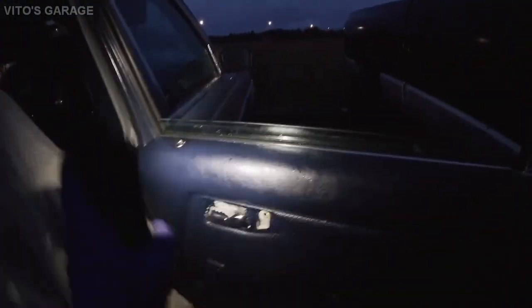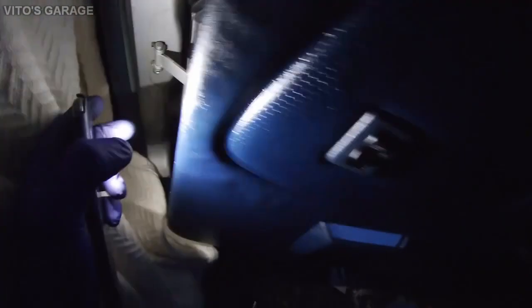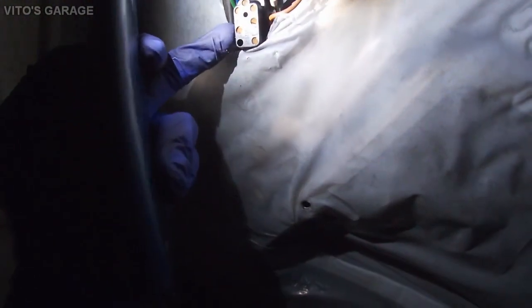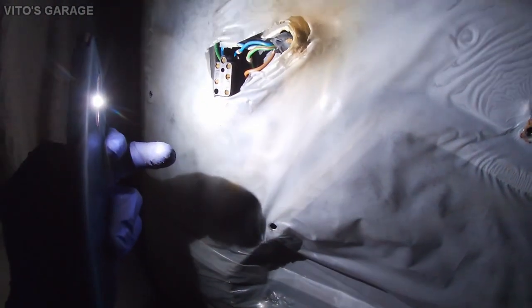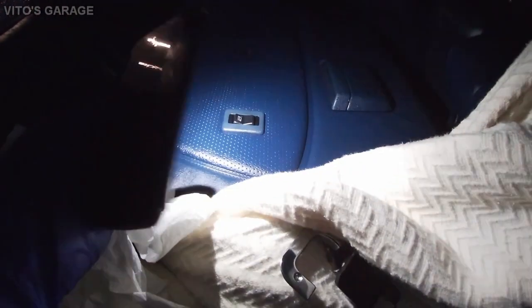Everything is removed and I've already popped the door panel out. As soon as you pop all the screws you have to lift it off — you also have to remove the knob. I'll wipe this panel down nicely and put it inside the car. Before you pull the panel off completely, reach in and unplug the electrical connector — use a screwdriver to work it out of the switch. The panel is sitting safe inside the car with the switch left in place.